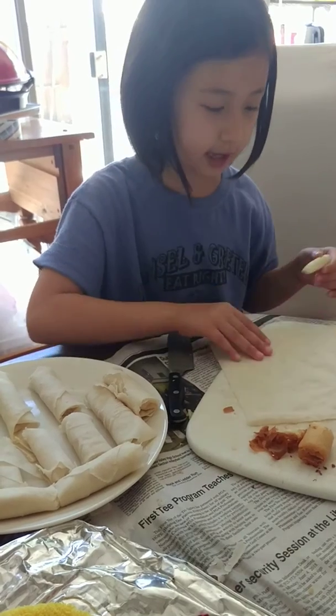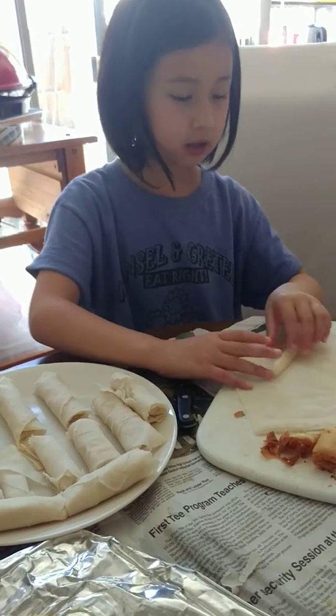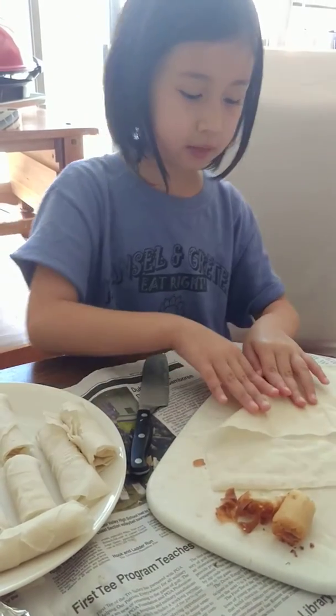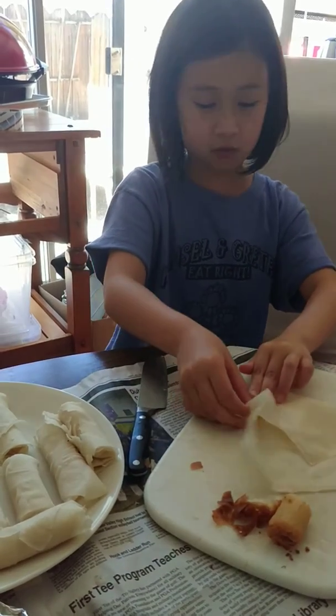First you lay down the Lumpia wrapper and then put the cheese near the middle but not in the middle. And then fold the corner like this. Then fold these sides. Then fold the other side.